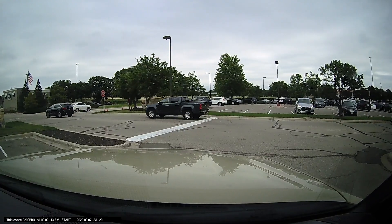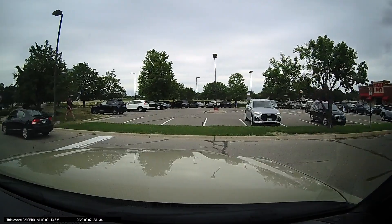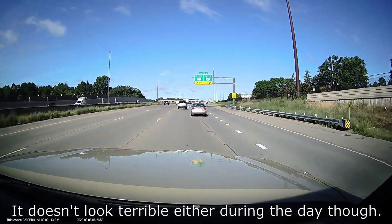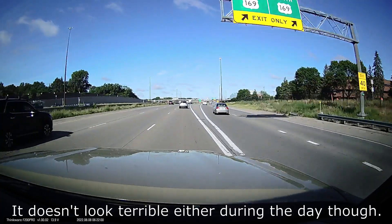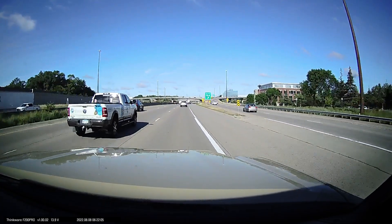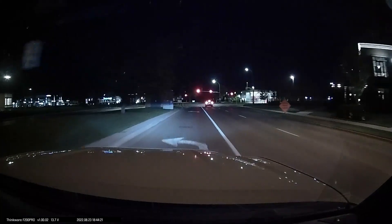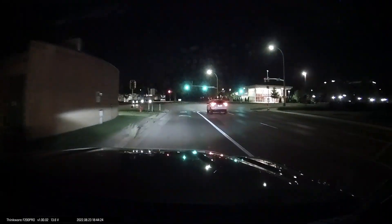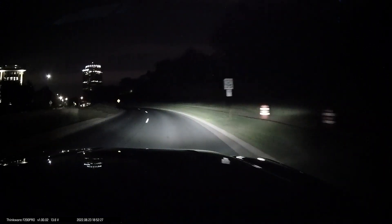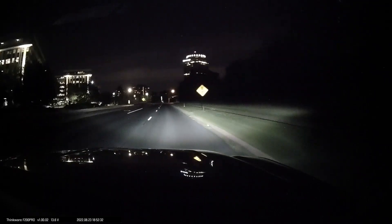As I said, it's only 1080p and only 30 frames per second. The quality even in the daytime just doesn't look that sharp compared to a lot of newer cameras. During nighttime it also doesn't look that great — there are definitely better looking cameras out there at night, but it is pretty typical for cameras to look worse at night. Even the cameras with the best night quality look significantly worse than their daytime footage.